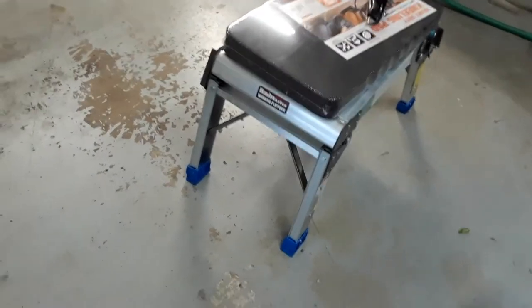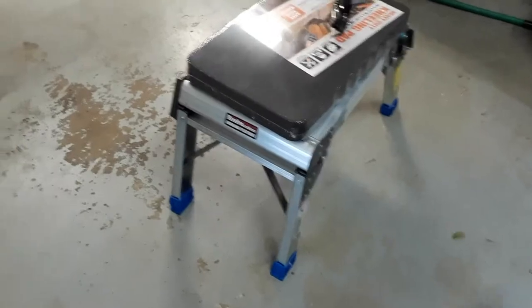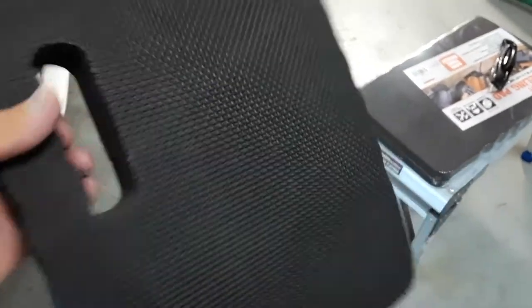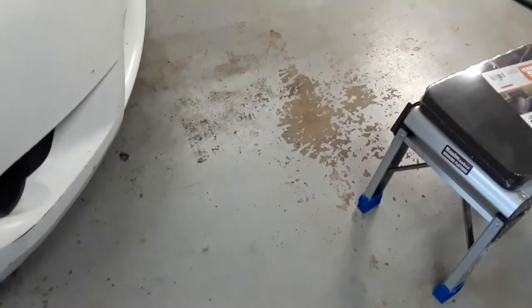I've got a step stool I use to sit on and stand on, but whenever you've got to do some kneeling to get down where you need to get stuff done, this right here will be a very handy thing. I highly recommend it if you do a lot of work and have to be down on your knees.